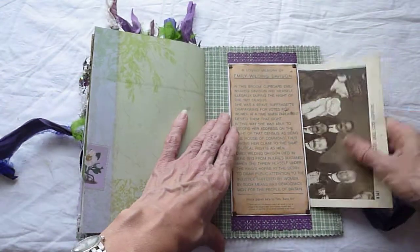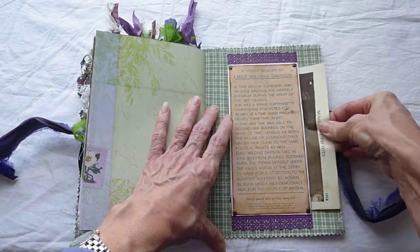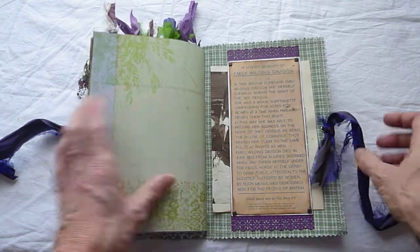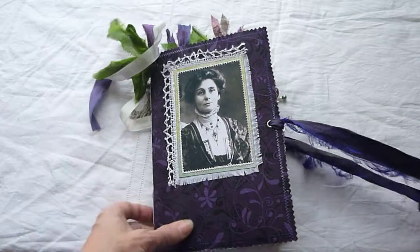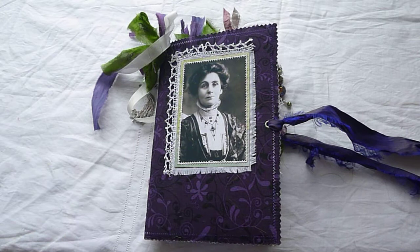So that's my Suffragette album for my friend's birthday. I hope she likes it — I really, really enjoyed putting this together. And thank you to Pinterest as well, because I don't know where I'd have got the pictures otherwise. Thank you very much. Bye-bye.